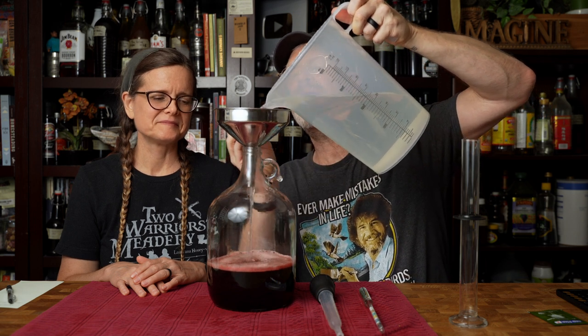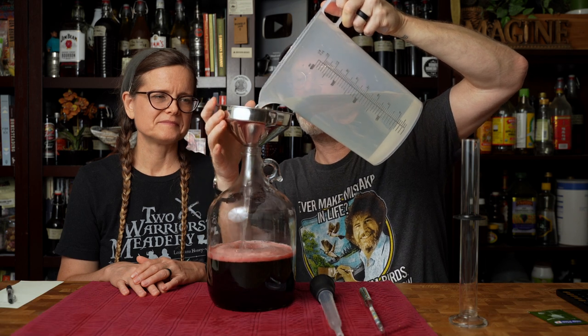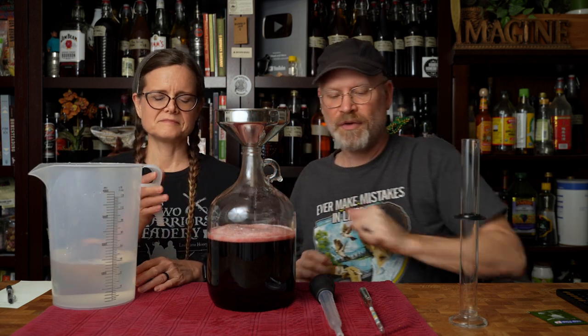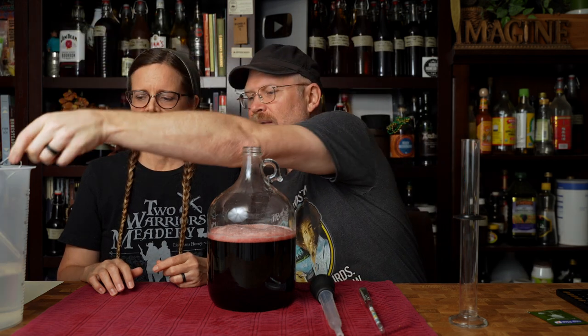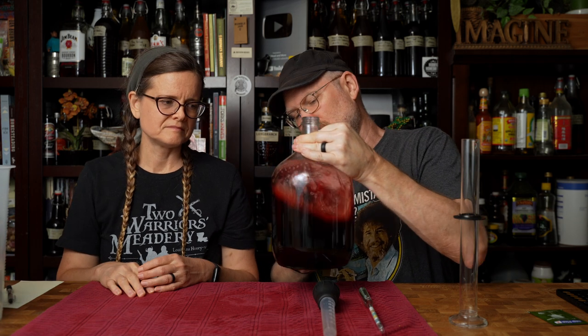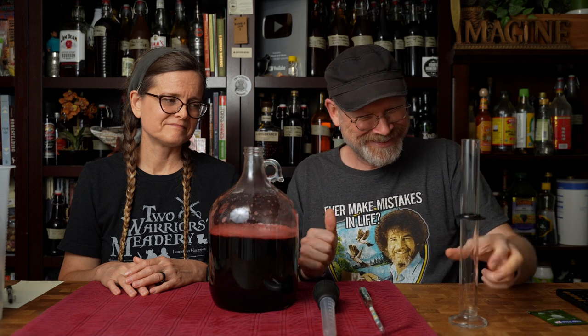I'm going to put more water in here and then we're going to take a measurement in a second — just trying to rinse off the funnel. That's about half the water so far. I'll give this a swirl. This doesn't seem like it needs a lot of mixing — it looks like it mixes up pretty well. It's a concentrate, so it kind of wants water. Water was removed; it wants it back. Makes sense if you think about it.